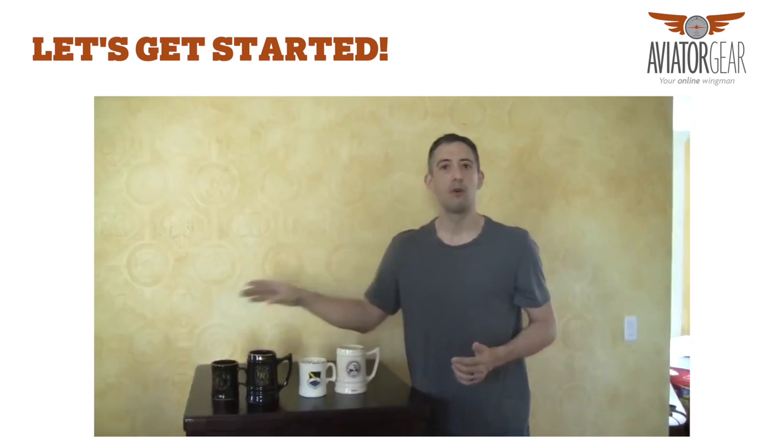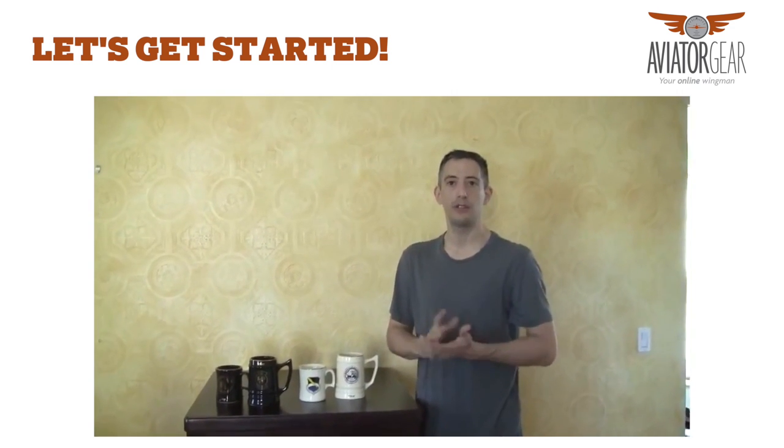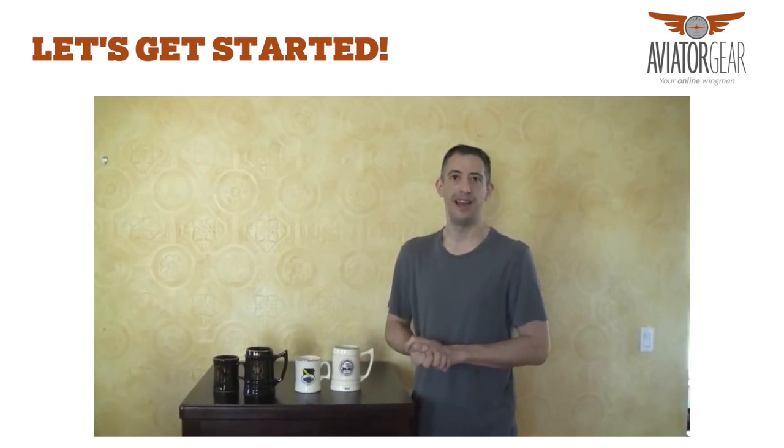Thank you for your time. My name is Corey Bauer. Please send us any questions to our email address or call our toll free number, and we'd be happy to set up your mugs as well as get you a quote. Have a great day.